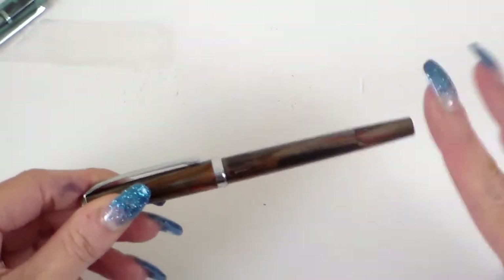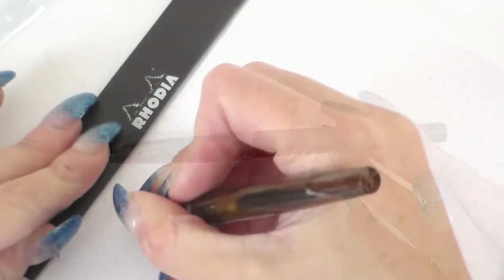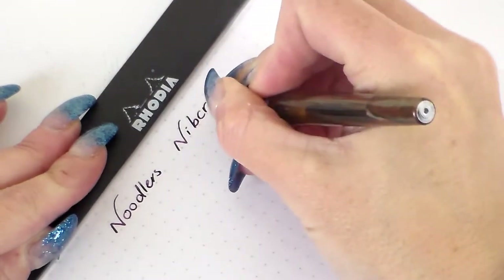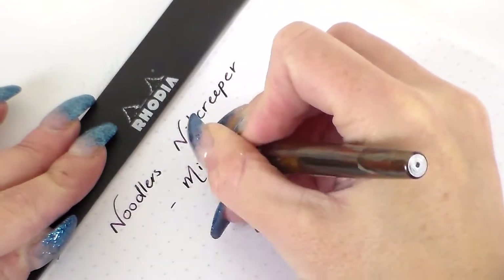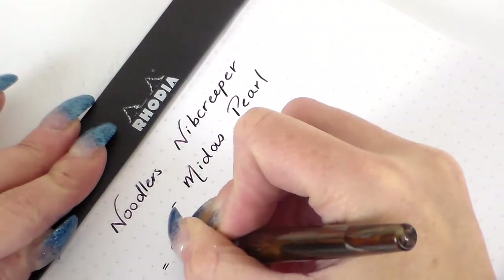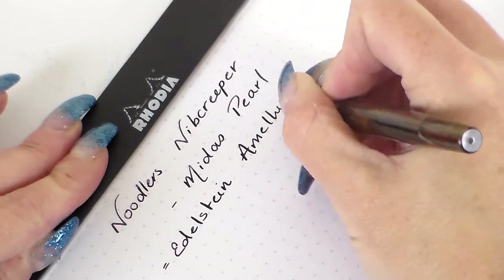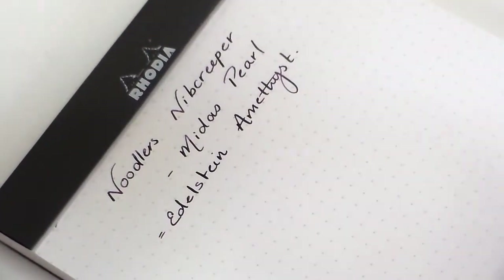I'm going to do a writing sample so you'll see what the flex nib does and the variety of that flex nib. So this is the Noodler's Nib Creeper. This finish is called Midas Pearl, and the ink is Pelikan Edelstein Amethyst — one of my favourite inks as far as shading is concerned, and it obviously works really well with a flex pen.